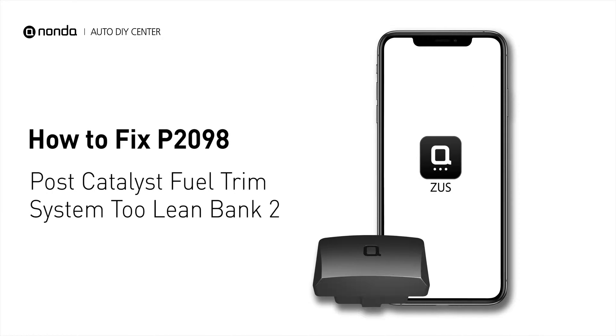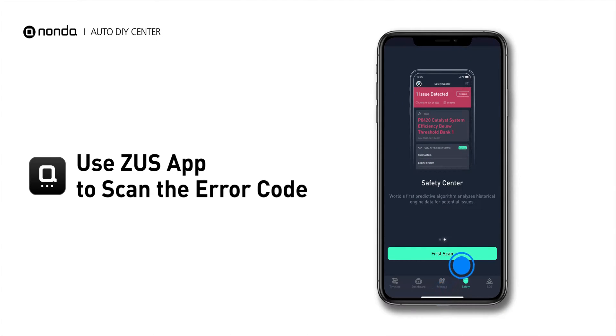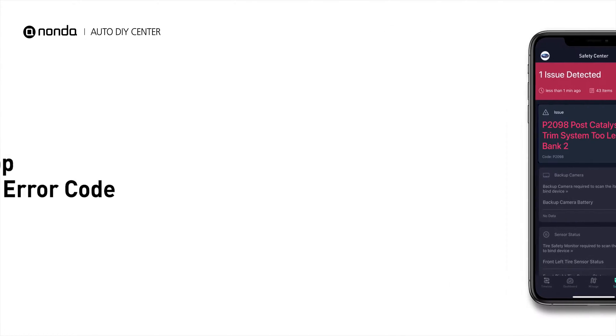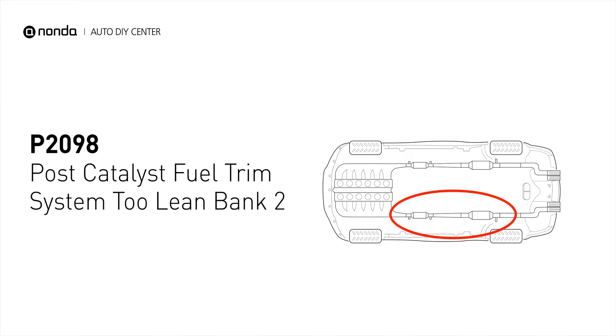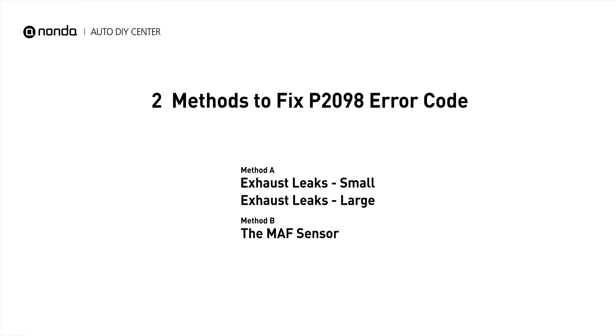If you are getting a P2098 error code, this video is going to show you two practical solutions to fix the error code at home. Use the Zeus app to scan your vehicle and see the error code P2098. It indicates the powertrain control module perceives a lean fuel-to-air mixture downstream of the catalytic converter. Here are two simple DIY methods you can try to solve this problem.